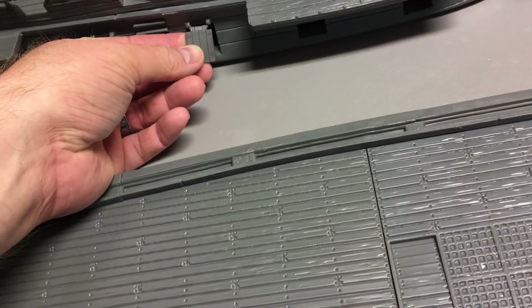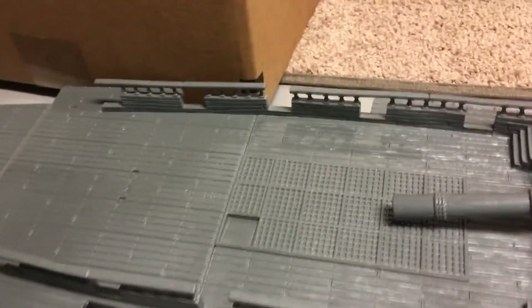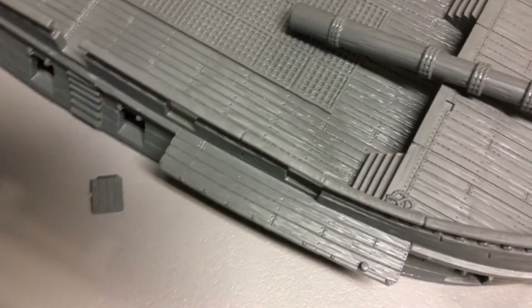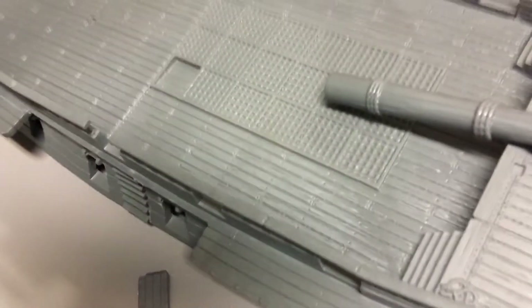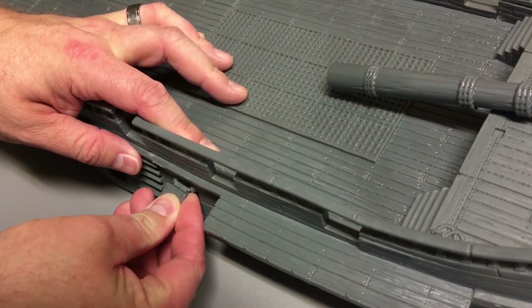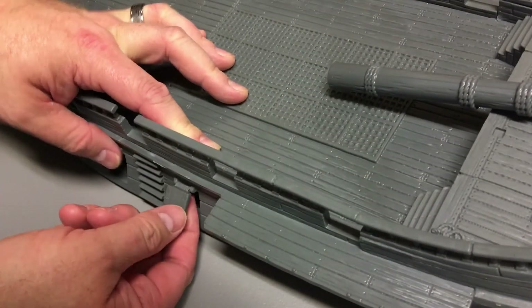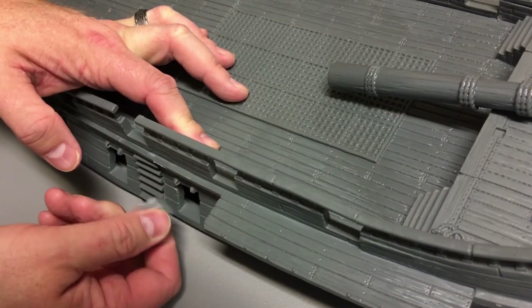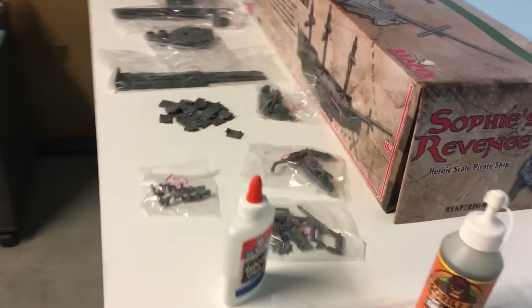This gun port is supposed to be something you can open and close. Let me get one quick example — pop it in there, it snaps in, and it opens and closes, which can be a neat feature. With paint, not so sure how often you'd want to be doing that — it will certainly rub. But it holds together pretty well and can even be taken off and on if you really want. I don't intend to glue it.